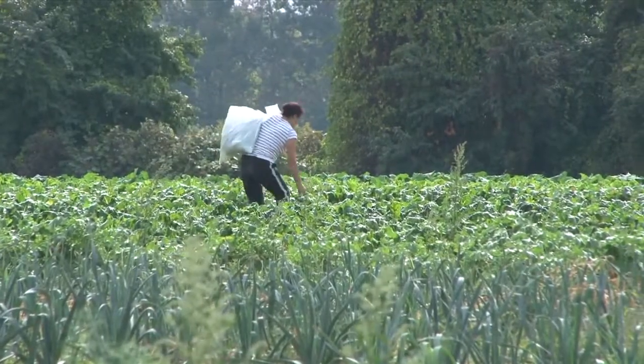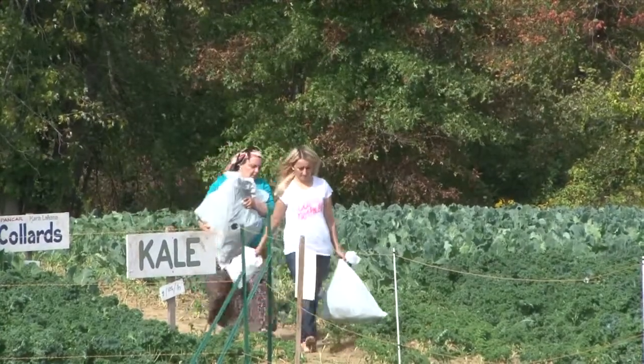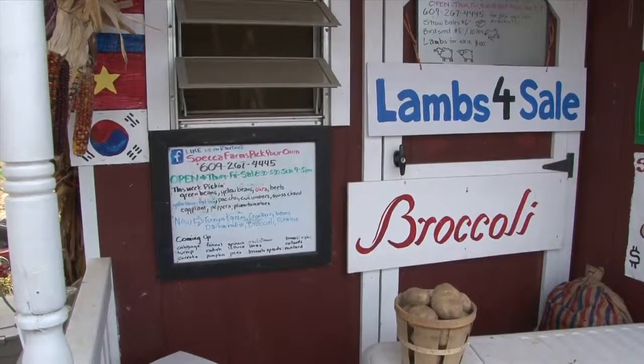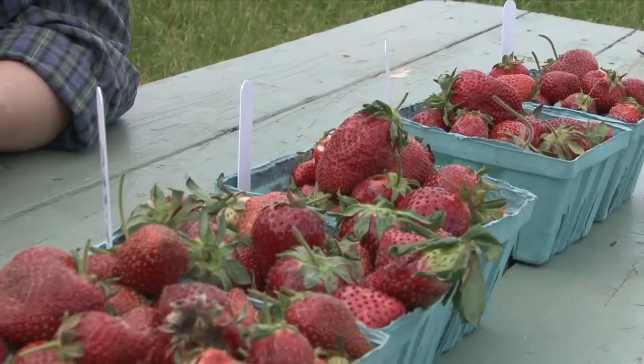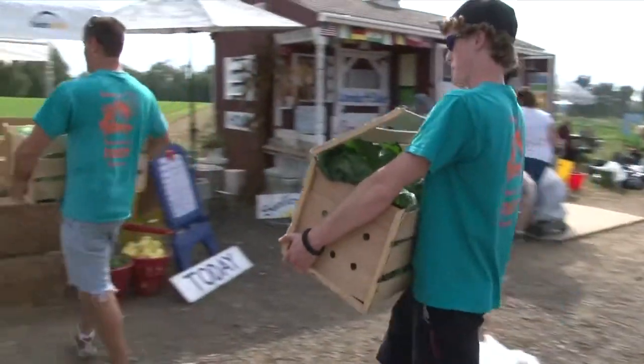Is pick-your-own a major part of your business at this point? That's right — our farm is almost a hundred percent pick your own. We pick a few flats to keep it to scale for people that can't get out into the field, but for the most part it's all picked by the customers that come in.